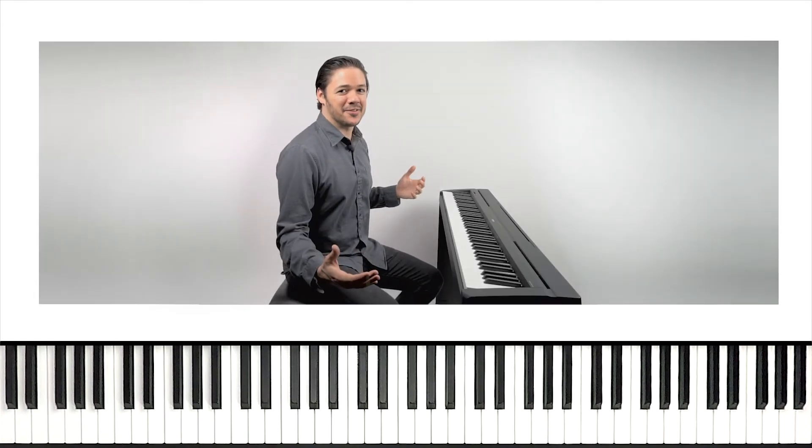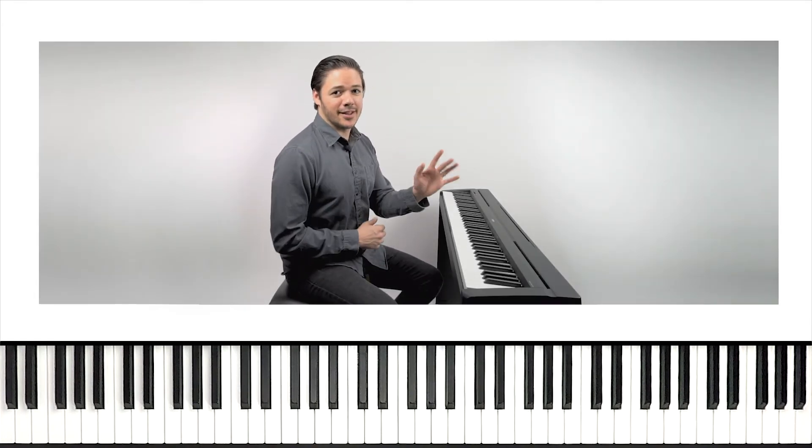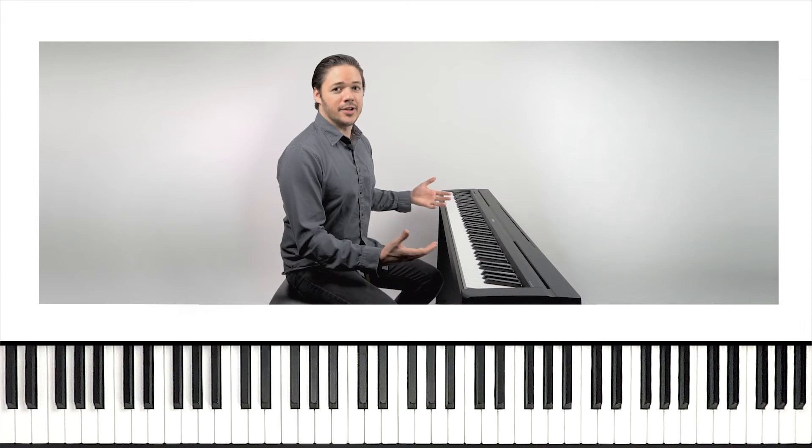Yes! 100% once again, you guys. So we got the right hand down, we got the left hand down. All we need to do now is put these hands together. We're about to dive into that now.